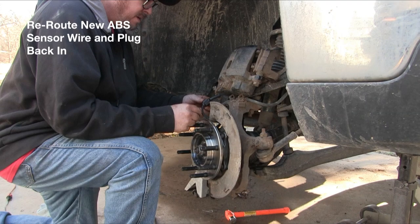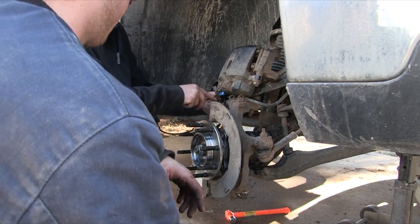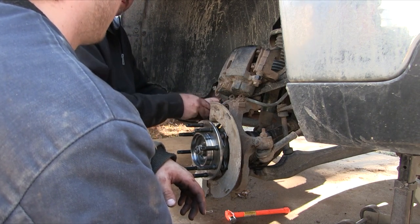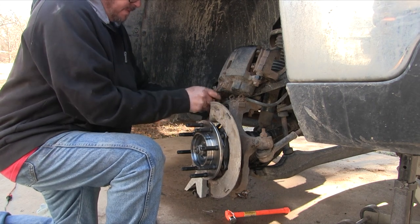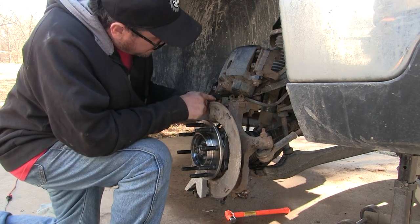Now reroute your new ABS sensor wire — it comes with the new hub assembly. Make certain that you route it the exact same way it came off, and clip it in the exact same places. It'll have new clips on it, so find the holes it originally went to. You sure don't want the wire to get caught up in the rotor and get chewed up, so make sure you run it back and plug it in the exact way it came off.